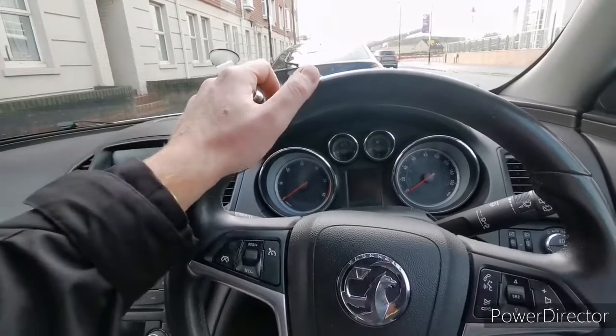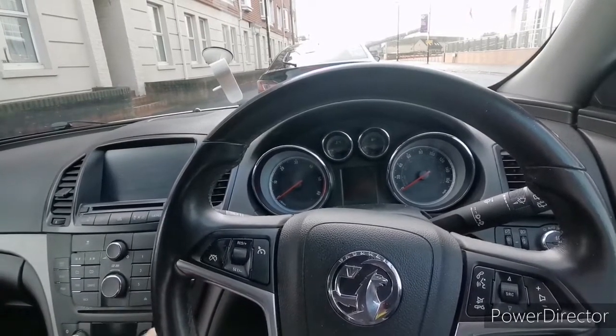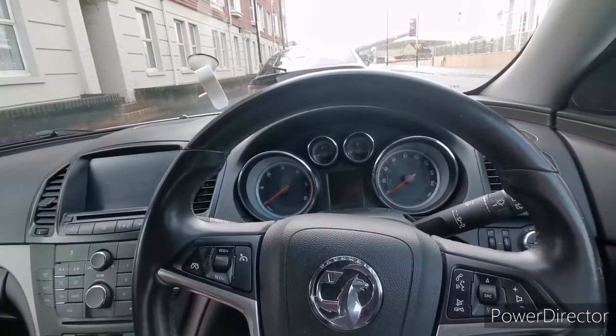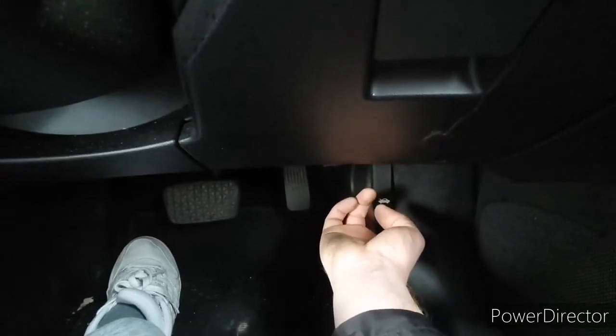Insignia 2009, and today we're gonna change the air filter on this car. To get to the air filter, first we need to open the bonnet. To open the bonnet, you just pull this one and that's all.